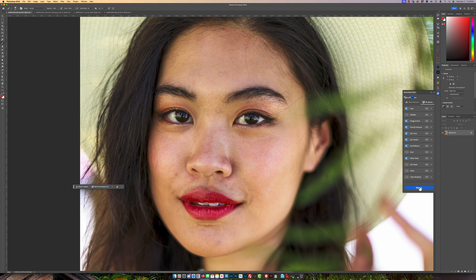All I'm going to do now is click on the retouch and let it do this in real time, so you guys can see how fast it's doing it.